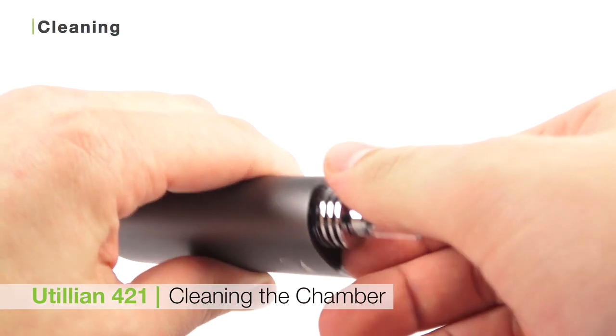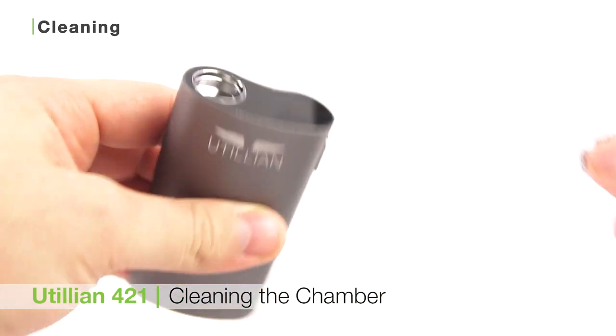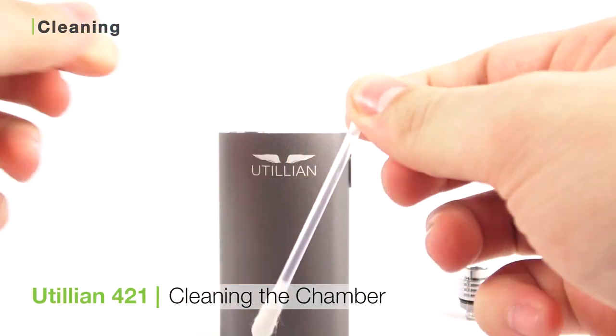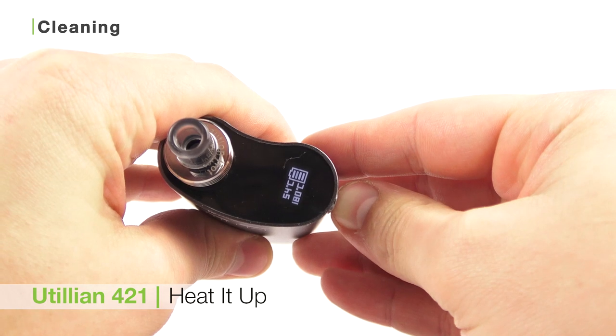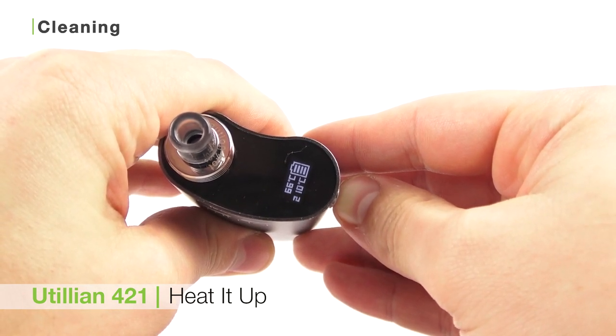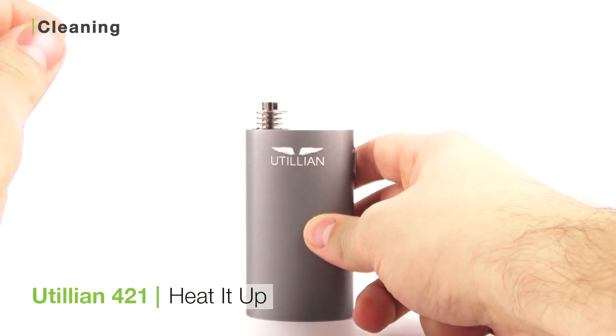The 421 is really easy to clean — all you need to do is care for the heating chamber and the mouthpiece. To clean the heating chamber, take a Zeus grime stick, snap the top, and let the alcohol drain to the bottom and swab the inside. To ensure no alcohol particles are left behind, after letting it sit for a few minutes, turn the unit on, set it to the highest heat setting, and let it run through a few heating cycles.